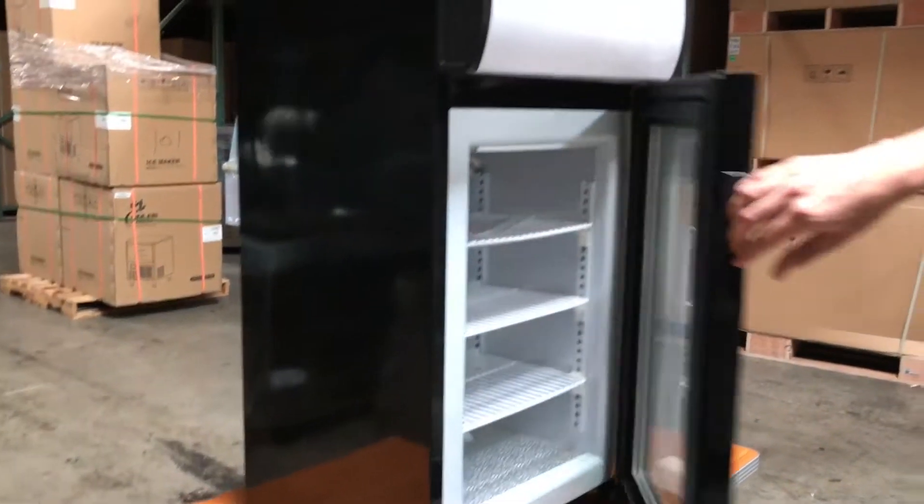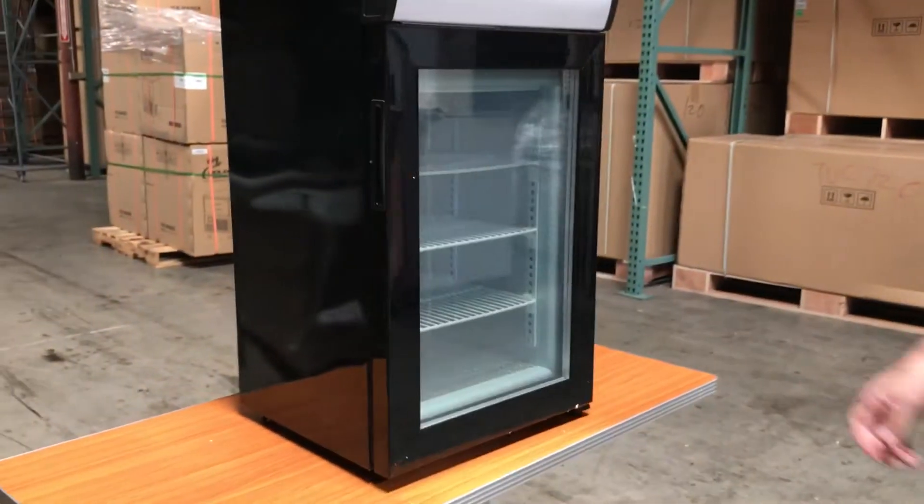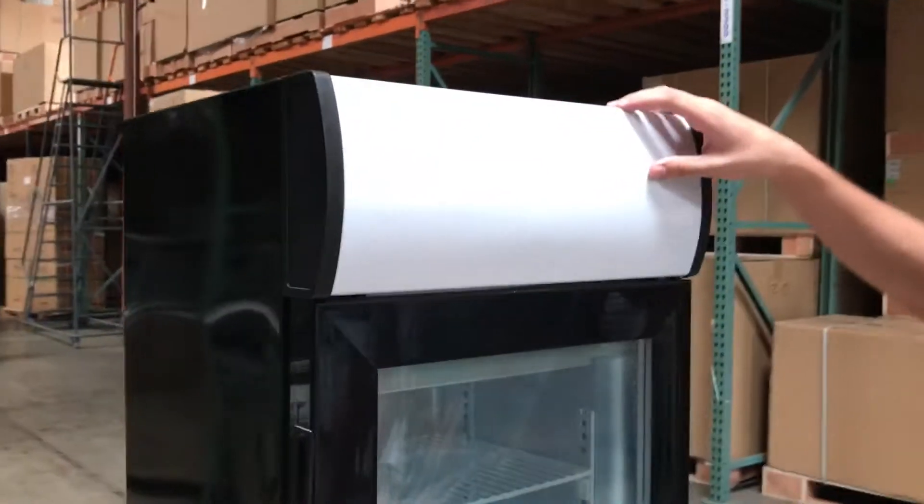This has its own handle on the side, so when you open it, it automatically closes. It also has a panel on top that lights up.